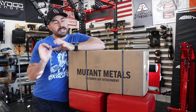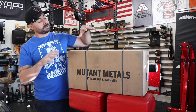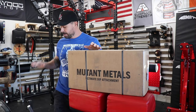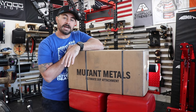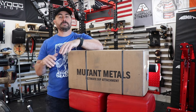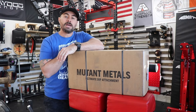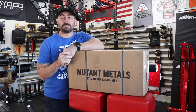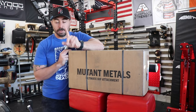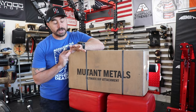So today what I'm gonna do is I'm gonna get this unboxed and assembled, put them side-by-side with the original Mutant Metals Ultimate Dip Attachment, and give you guys a side-by-side comparison of the old versus the new manufacturing process so you can decide whether the UDA could potentially be something for your gym.